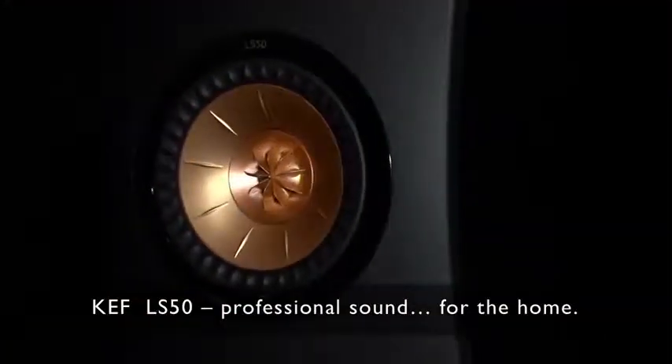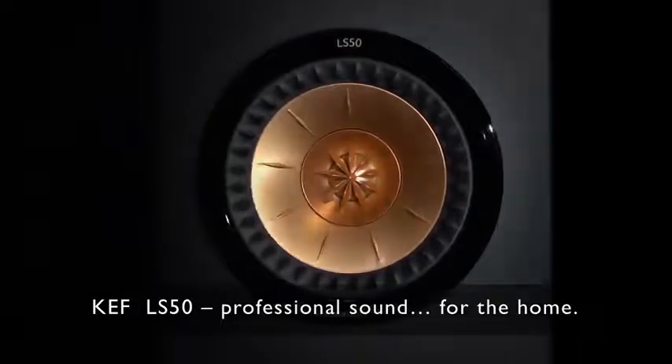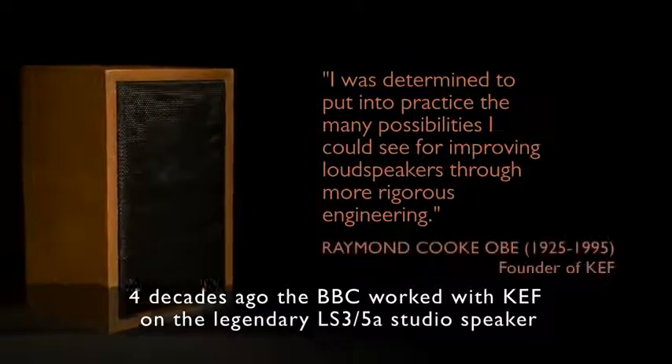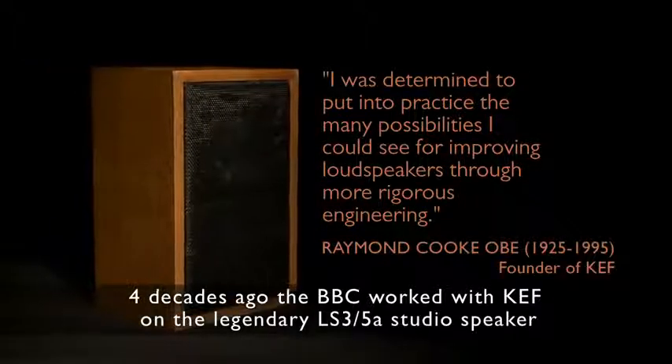KEF LS50: professional sound for the home. Four decades ago, the BBC worked with KEF on the legendary LS35A studio speaker, because KEF was a pioneer in new technology.